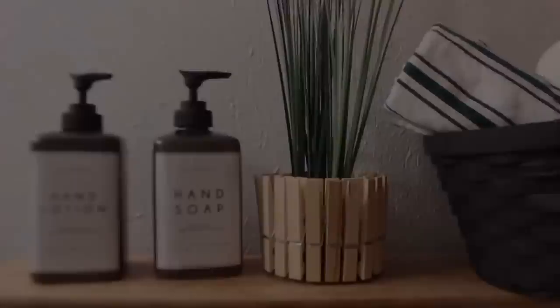For this last bathroom DIY, I'm using another free printable to make a sign and some Dollar Tree rulers.